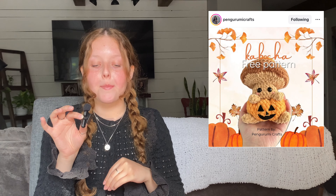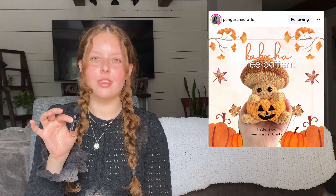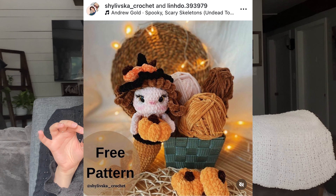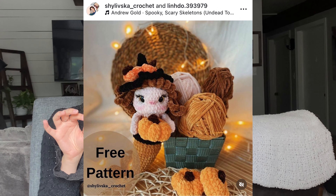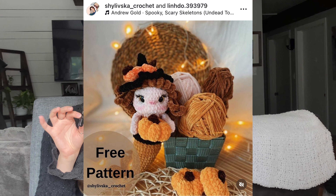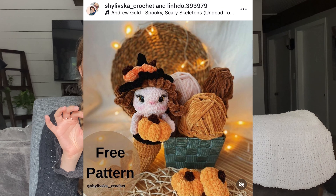Another more fall-themed pattern: a mushroom inside a pumpkin by Pengurumi Crafts on Instagram. Then we have a free pattern collab — more Halloween-ish — by ShaiLivska underscore Crochet and Lindo.393979. It is a mermaid pumpkin girl, which I think is super unique. I've never seen anything like this, so if you want something to stand out at a market, consider trying this pattern.